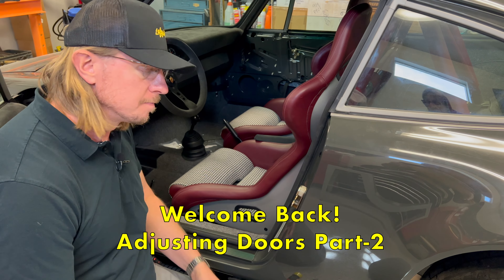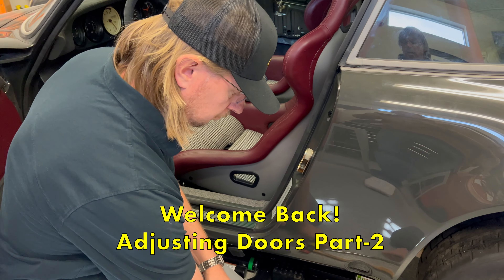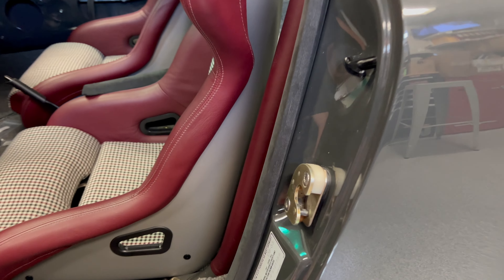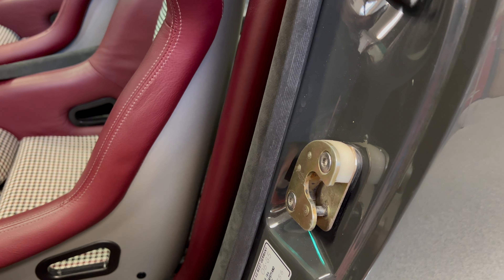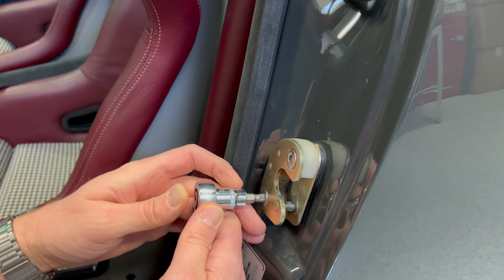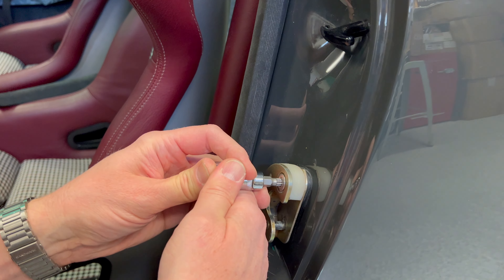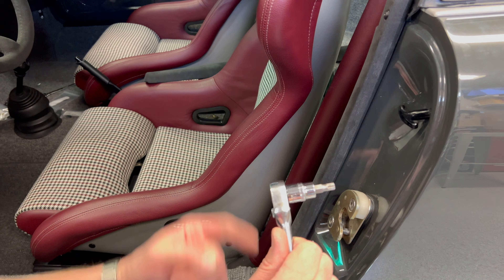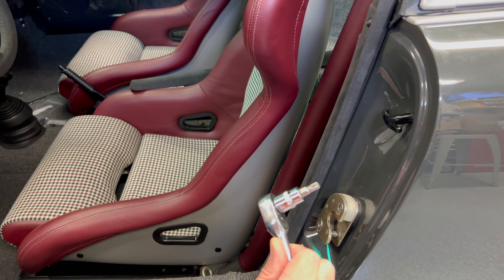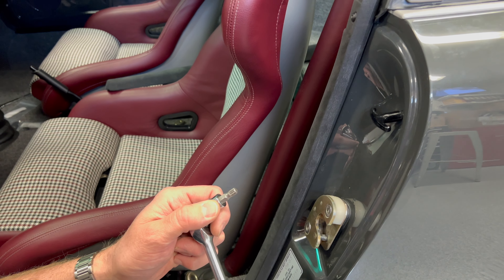We got the door pretty close to where it needs to be. There are some things we're going to have to give up. One thing we want to try now that we're almost where we want to be is to take this strike plate and move it in about one millimeter. In theory, if we don't compress too much on the rubber seal, this should pull the middle of the door in that one millimeter. By the way, this is a triple square, not a star drive — make sure you're using the correct tool. You're just loosening it enough to tap it with your plastic hammer.